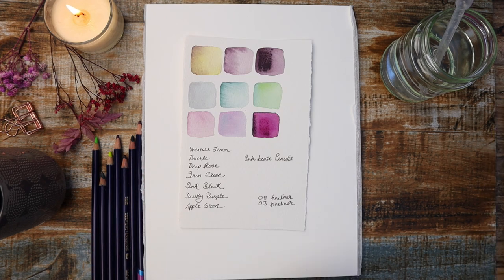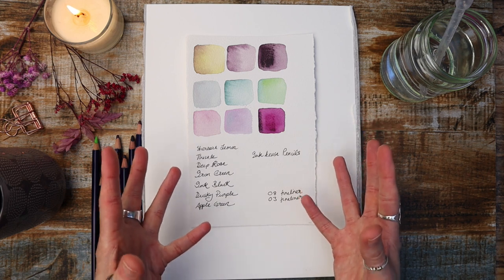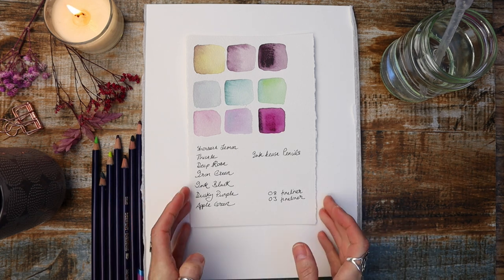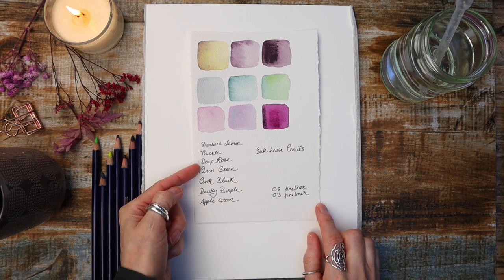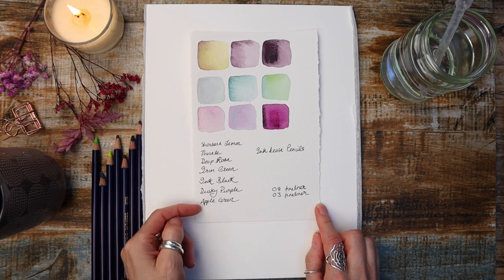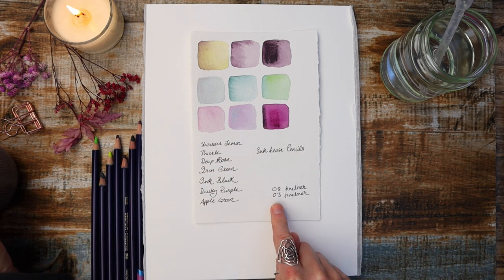Let's talk about colours first. I've done these swatches here in the way I like that colour palette to look. Here's a rundown of all the pencils I'm going to be using. You can use watercolour if you want, but I'm going to use: sherbet lemon, thistle, deep rose, iron green, ink black, dusky purple, apple green, and a couple of fireliner pens — a size 8 and a size 3.